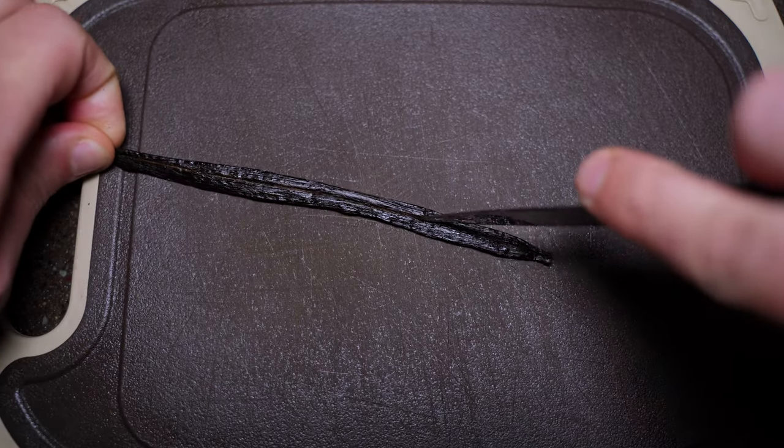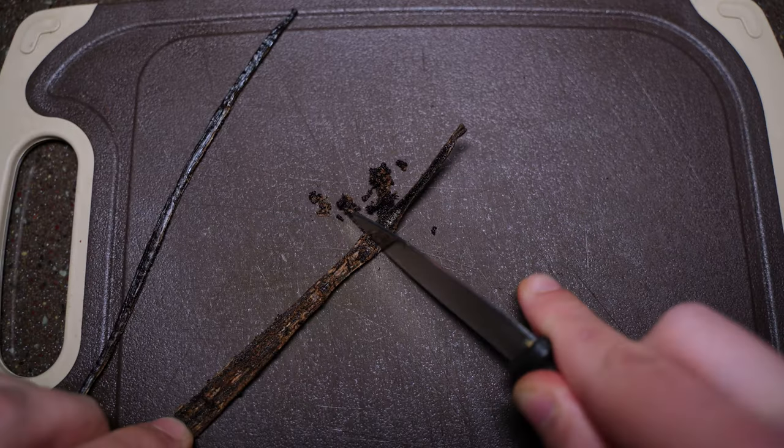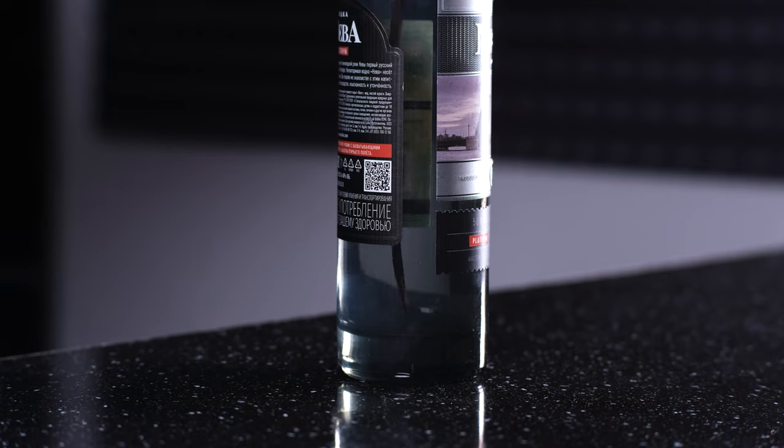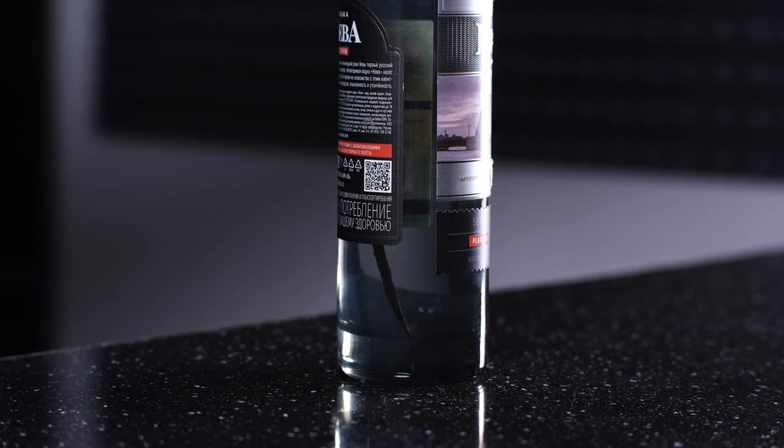In a separate container, put 200 grams of sugar. You can also add about 5 grams of vanilla sugar, but I prefer to use real vanilla. Cut the vanilla pod in half and scrape out the seeds with the back of a knife or a spoon. If you have not only seeds but also parts of the pod, don't worry — everything will be filtered anyway. By the way, the pod itself can be put in a bottle of vodka, and after a couple of days you will have vanilla vodka.